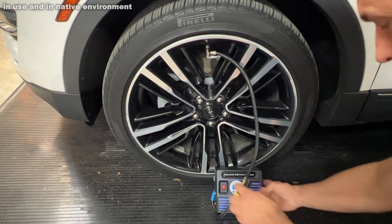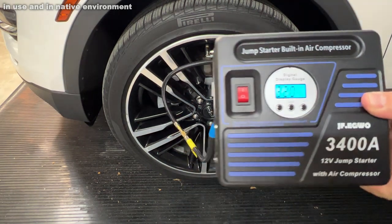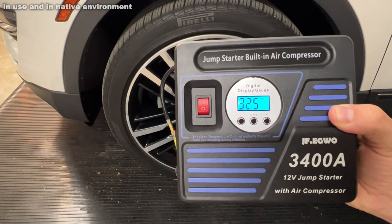You can charge it with your cigarette lighter or the 110V outlet in your car. That's fantastic.